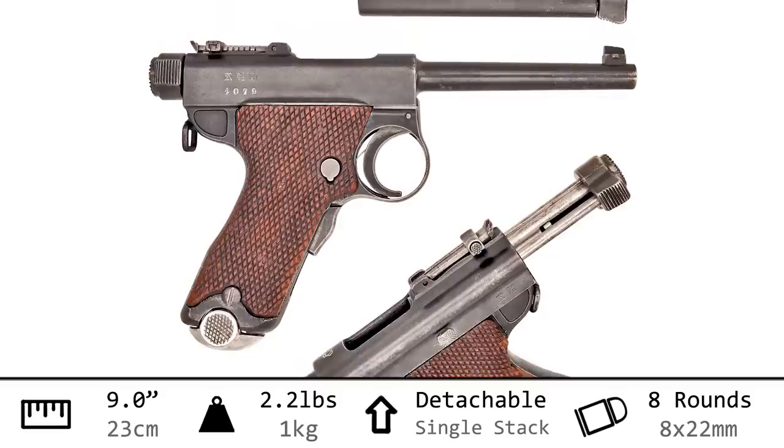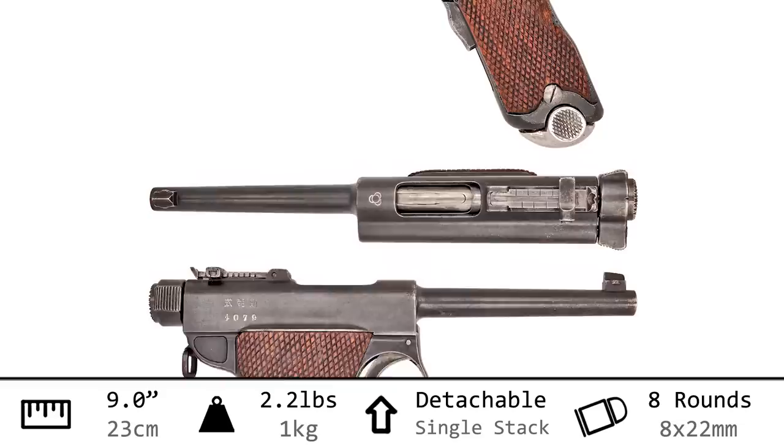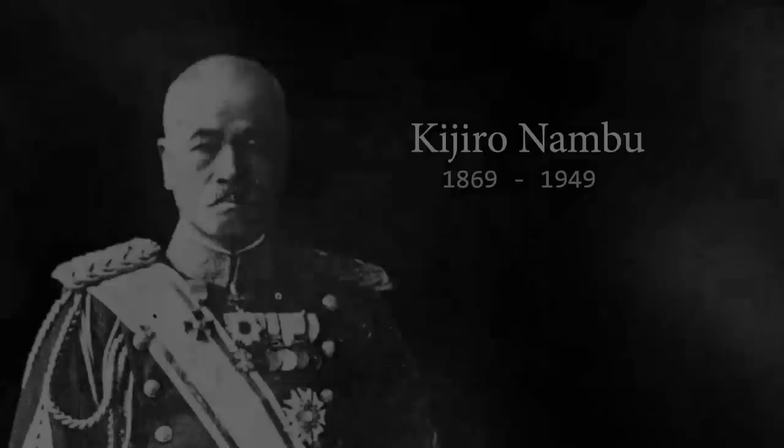With an overall length just beyond nine inches and weighing in just over two pounds, this is actually fairly comparable to the previous Type 26 revolver, although it has eight rounds of 8mm Nambu in that detachable box magazine. Unlike our last episode, this pistol comes from the brain of one particular individual instead of a big commission — the Japanese John Moses Browning: Kijiro Nambu. This man influenced at least 11 major designs for his home country.